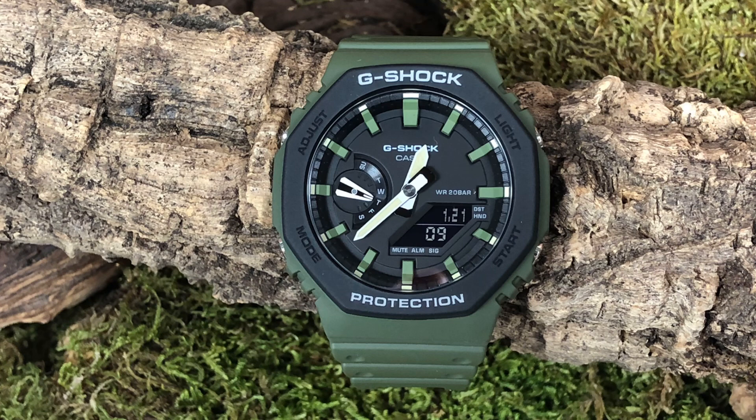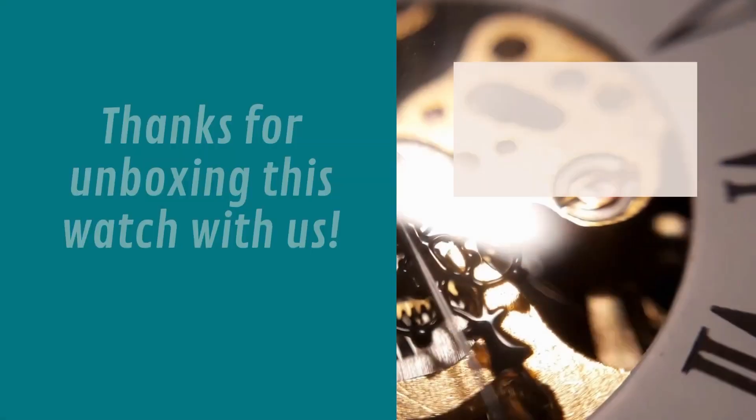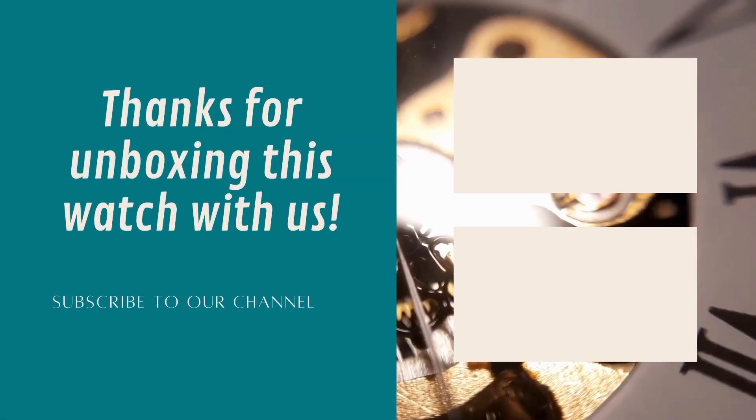If you're interested in buying this watch, we still have 10 pieces left in stock. You can find the link in the description. Thank you guys so much for unboxing this watch with us, and I'll see you guys next time.